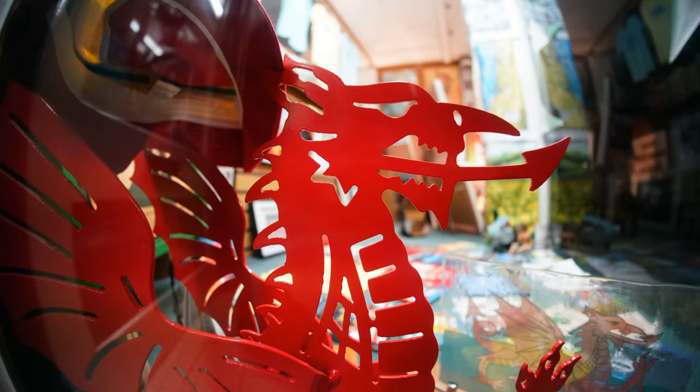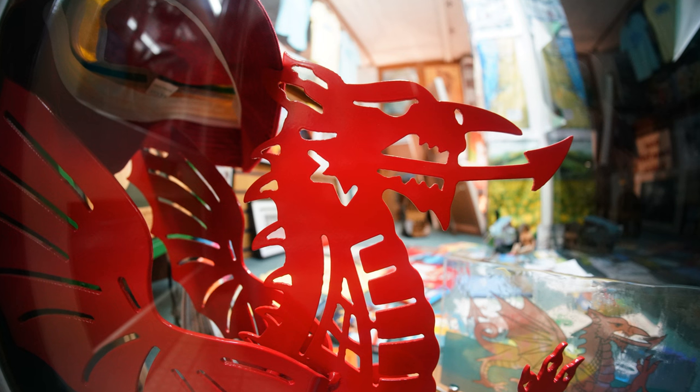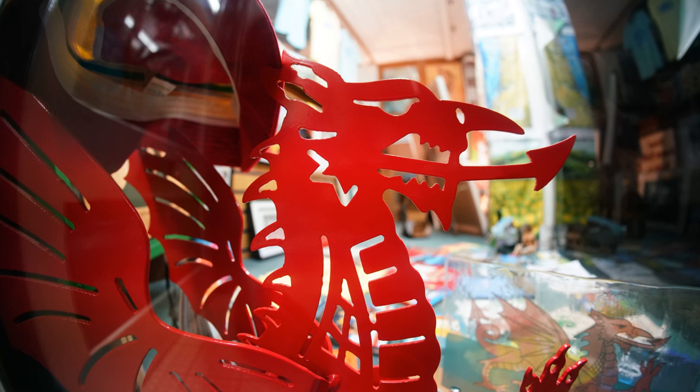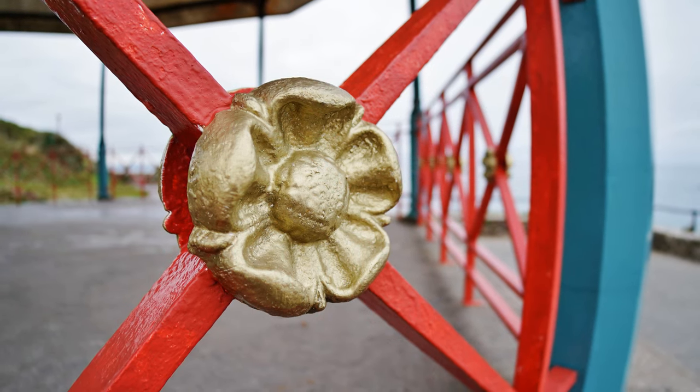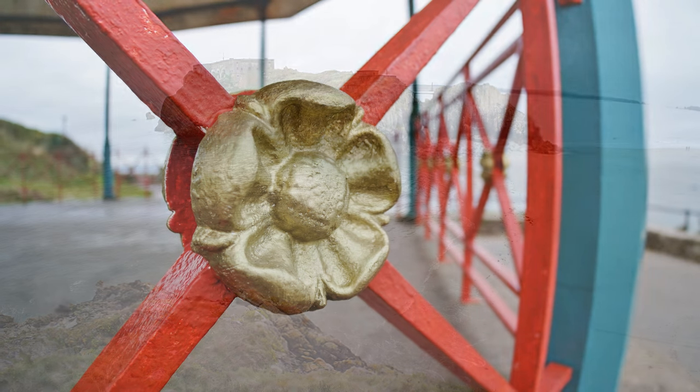And finally, let's take a look at the quality of its bokeh. It's very difficult to get out-of-focus backgrounds in a fisheye image, but when you do they are nice and smooth, on the rare occasions that you're close enough to your subject to actually separate it from your background.